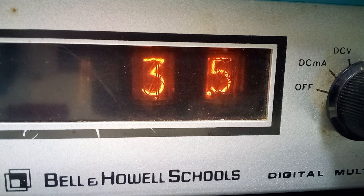This meter has a three digit display, but only two Nixon tubes. You'll see when we get up to 10 and a half volts — the one is represented by a neon lamp on the left hand side.